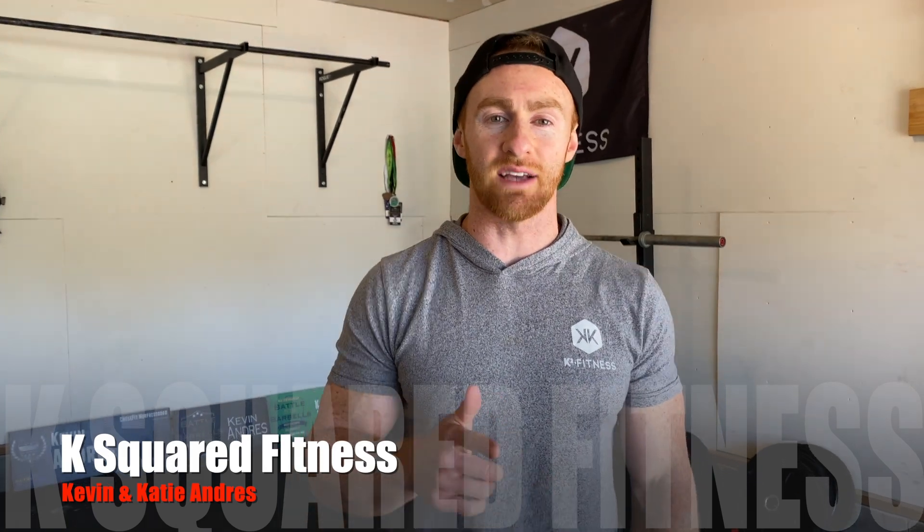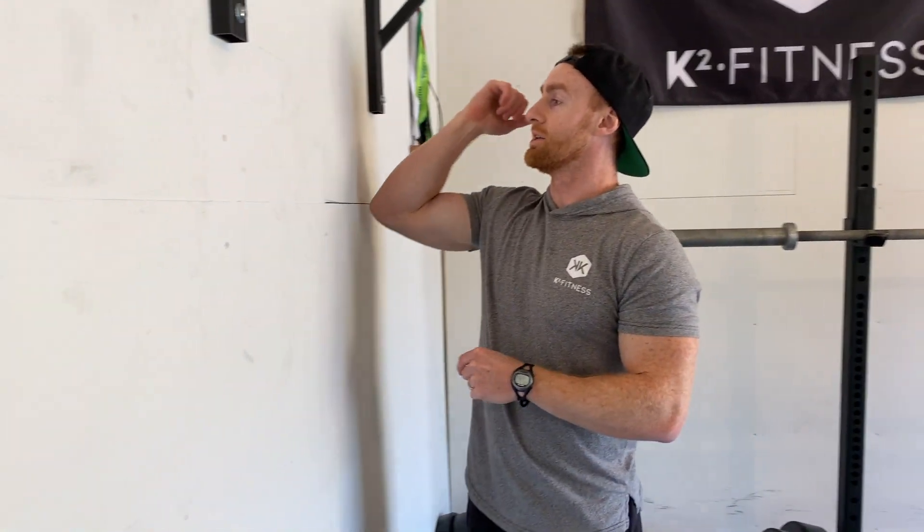What's up guys? It's Kevin with K-Square Fitness. Today I'm going to be breaking down the tricep stretch on the wall. Key points of performance — we're getting into a simple stretch that's going to free up a lot of range of motion in a lot of the exercises that we do: front squats, thrusters, push presses, all that stuff. If you're having an issue getting onto the barbell, we need to be incorporating this tricep stretch a lot.